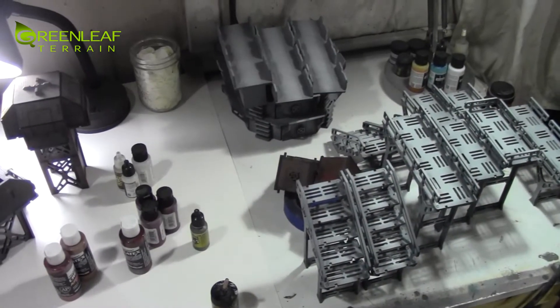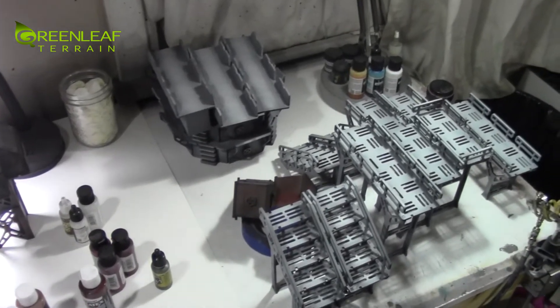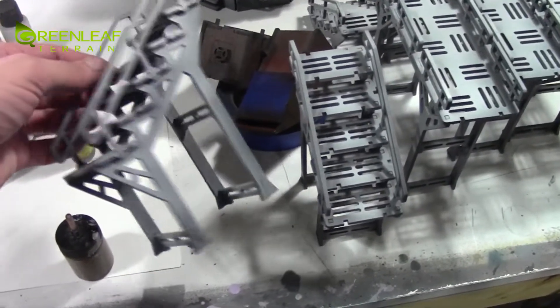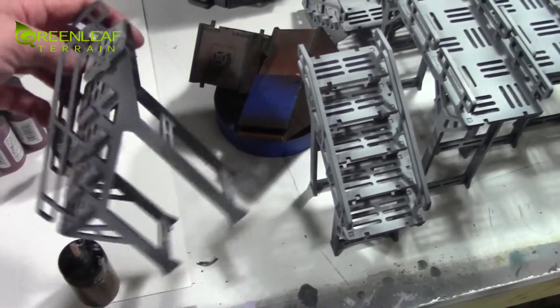Hi everyone, welcome to another Greenleaf Terrain Studio update. I'm just in the process of airbrushing up a whole set of Systema Wargaming Terrain. These pieces just need the weathering and dusting added to them, but they have been done up in a cool gray scheme.